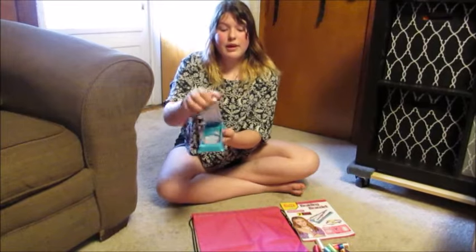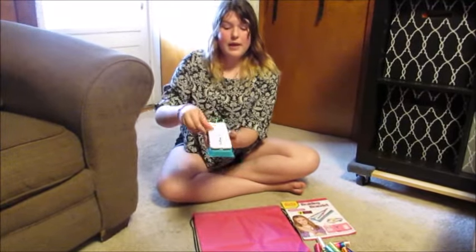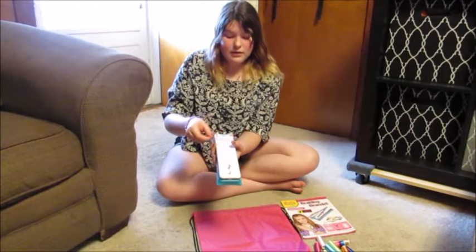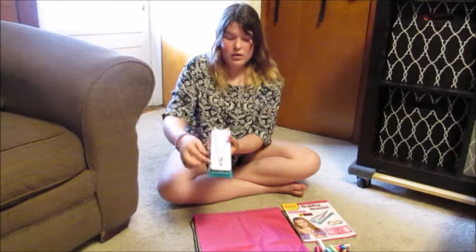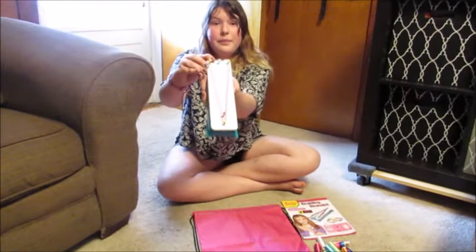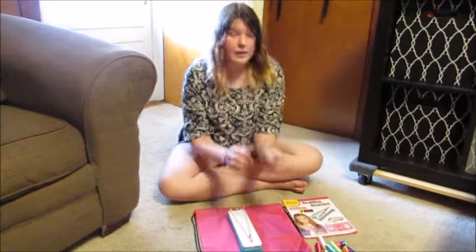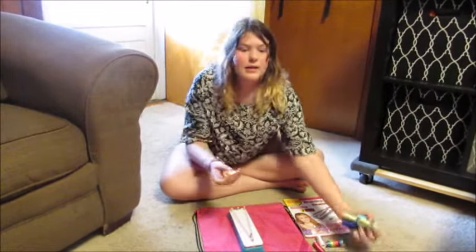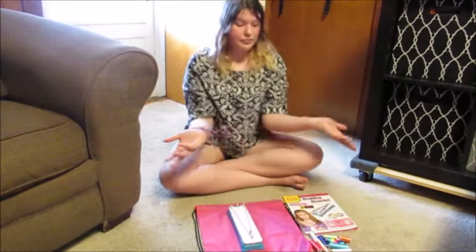You would grab your elastic, any color that you would want, and then you would start by picking a color or colors — they have a bunch — and you'd make a bracelet. And this is how I made my fishtail bracelet.